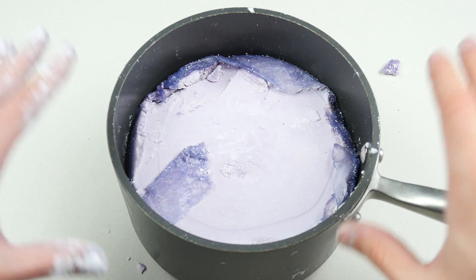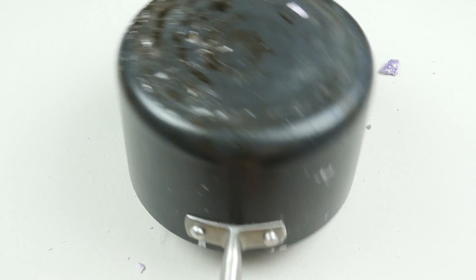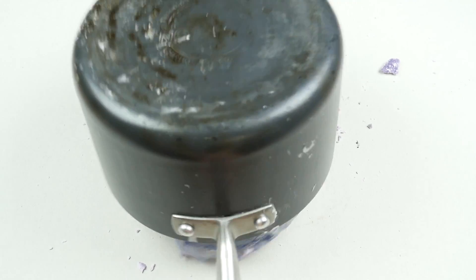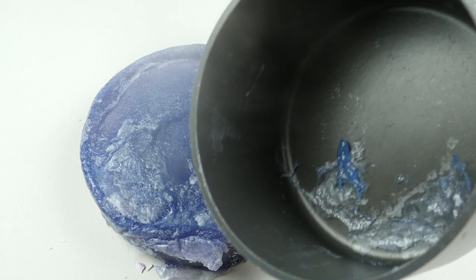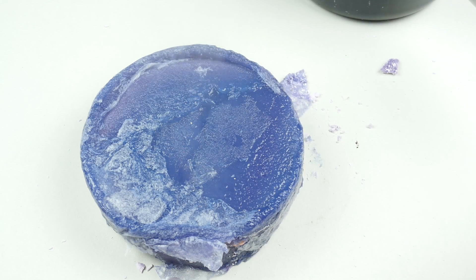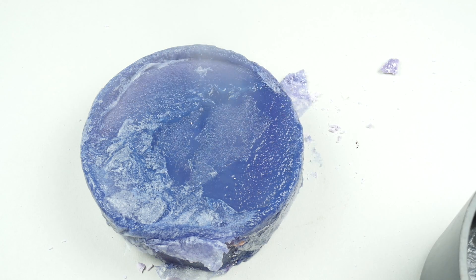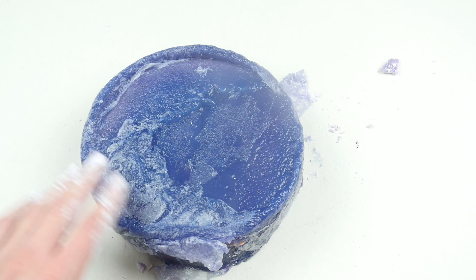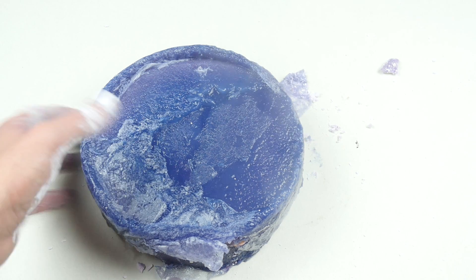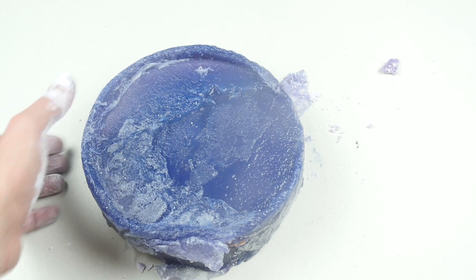Ten minutes guys, I believe we waited enough. Let me flip this over. It's still burning hot. I just got it out. Oh my goodness. Where's the iPhone? I straight up can't see the iPhone, guys. This thing is steaming hot. Let's get this out of here. Oh my goodness — the texture. What in the world? This feels so good to the hand.